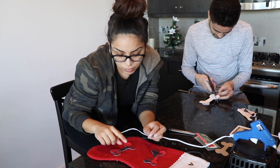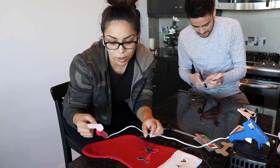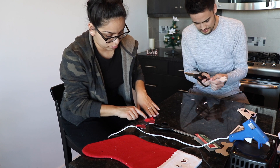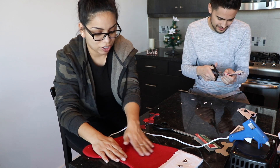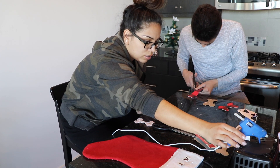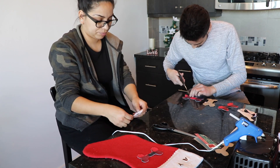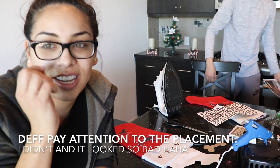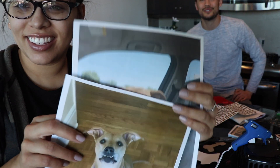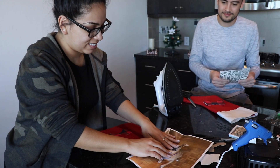FYI if you guys are gonna do this same project, maybe go get a better fabric to use, like the scarves that they have, because these dish towels leave so much little white dust ball things. We're going to glue this to the stocking. I'm getting ready to do the iron-on part. Cody doesn't have any plain paper so we're going to use Ayla's pictures. Here's Cody's and here's mine. Alright, here goes nothing guys, sorry Ayla.